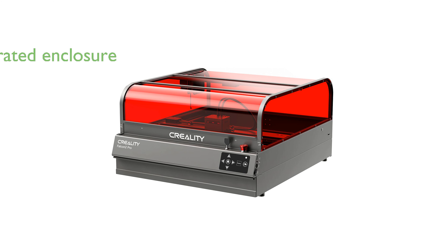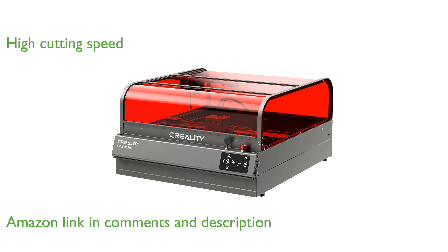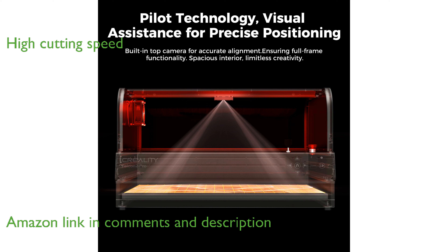The Falcon 2 Pro laser engraver from Creality is designed with an integrated enclosure for optimal safety and efficiency. This powerful machine boasts a native output of 40 watts and can achieve cutting speeds of up to 600 millimeters per second.